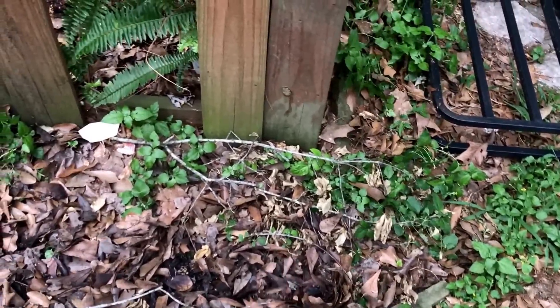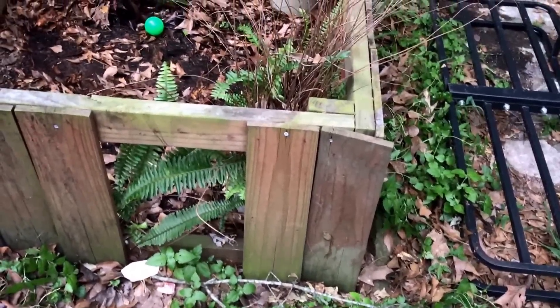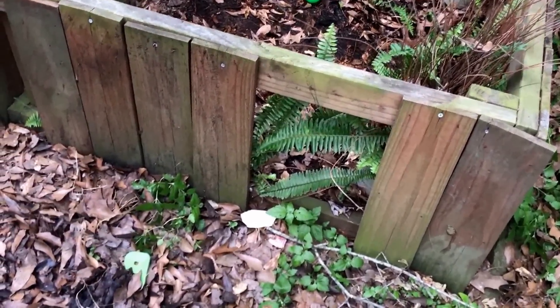I see the other one sitting right here. I'll put a picture at the end because I've already killed them, buried their heads, and threw the bodies out in the woods — but I'll show you a picture of what size they were. They were about 18 and 24 inches long, so full-sized ones.